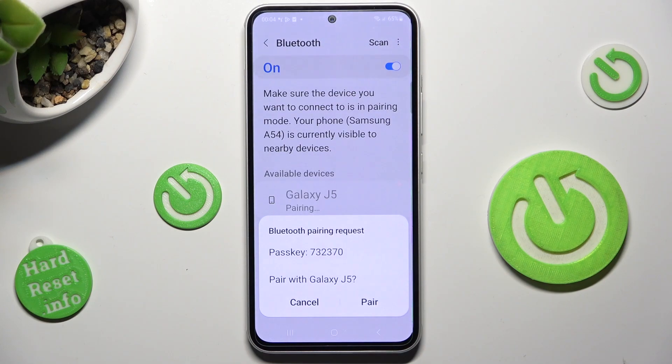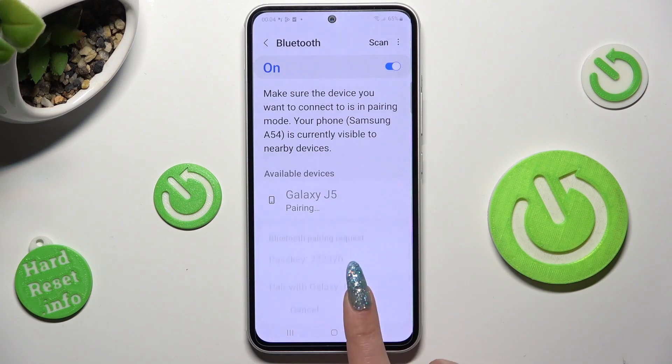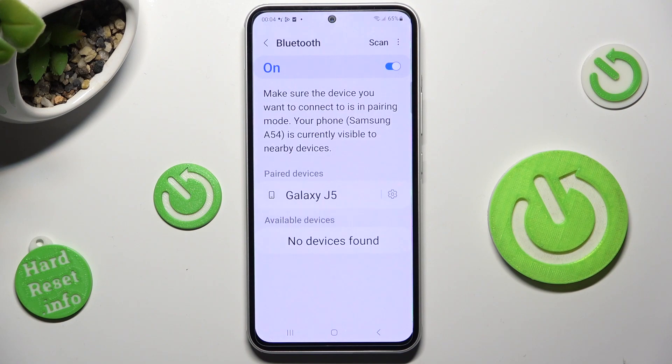In order to continue, select PAIR in the pop-up and wait for the other device to do the same.